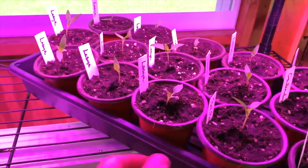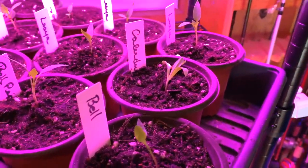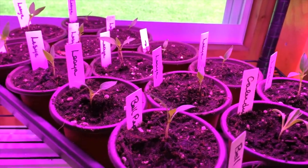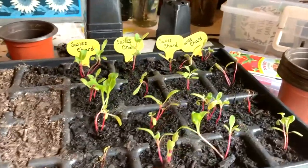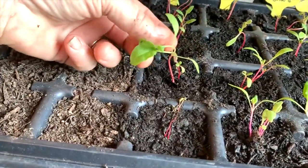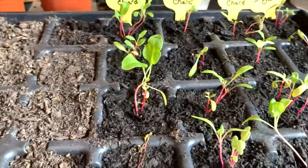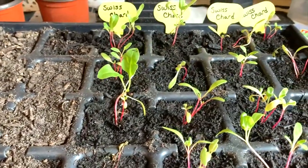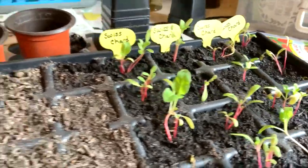We ended up with 12 lasaya peppers transplanted, two bell peppers, two calendulas, and one more up on the top as well. Now we're going to get started on transplanting the Swiss chard. I've never grown Swiss chard before — I'm assuming it's usually grown right in the garden from the start, but I'm going to go ahead and plant these in these little pots and see if I can get them going, then put them underneath the grow light as well.